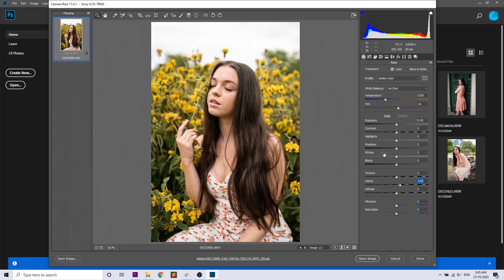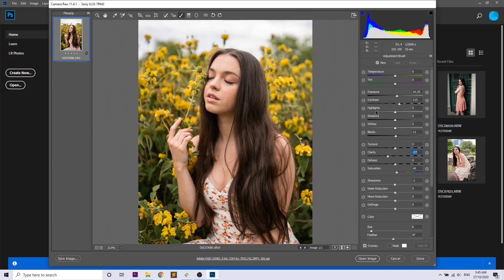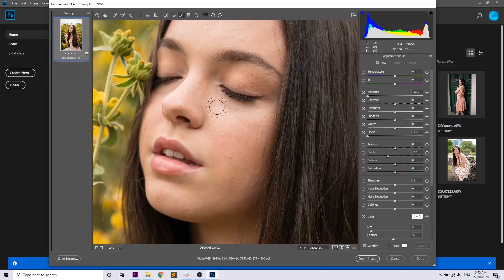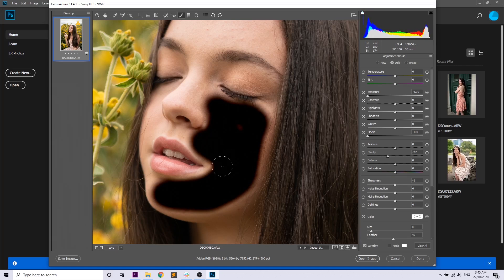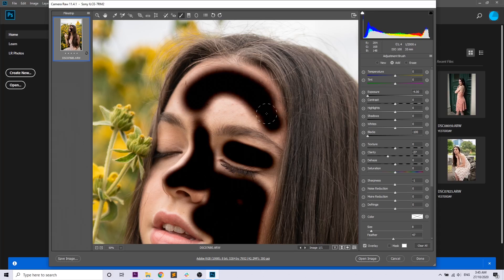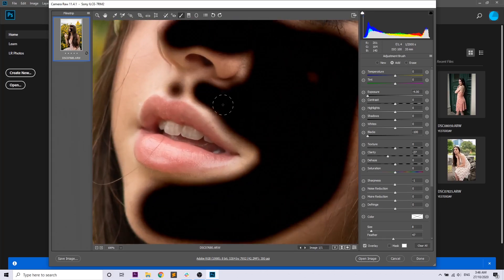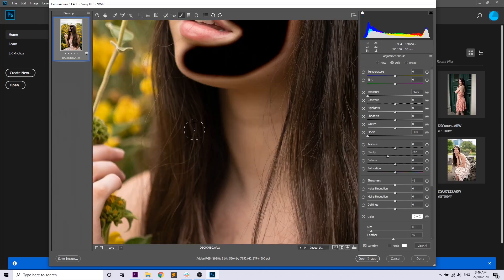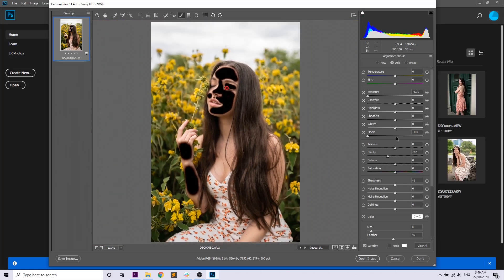Here we are in Photoshop. First, we're going to add some clarity to the entire image and drop the highlights to recover detail in the clouds. Then we'll get the brush tool, zoom in, and drop the exposure and blacks of the paintbrush so we can see exactly where we're selecting on Talicia's skin — we're selecting all the parts of the skin we'd like to smooth. Then we'll remove the exposure and blacks from the brush and reduce the clarity to smooth the skin.